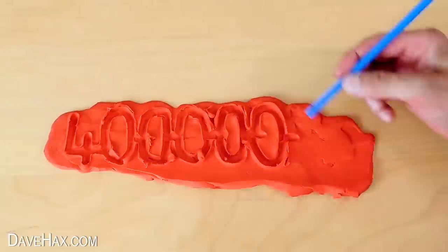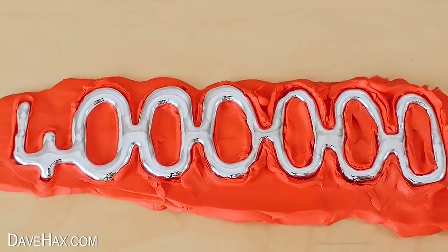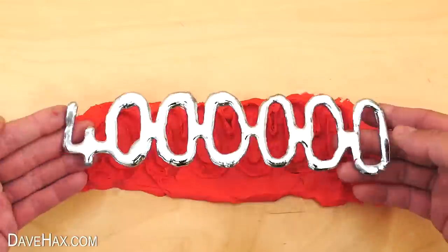I've just passed four million subscribers to my YouTube channel — pretty cool, huh? Thanks for all your ongoing support and encouragement.